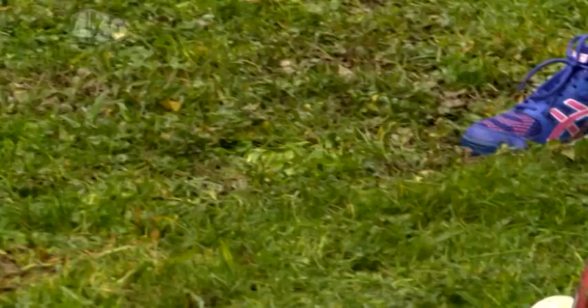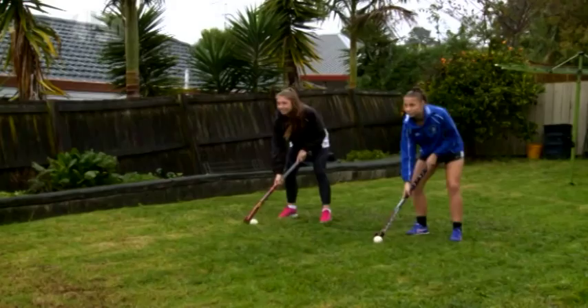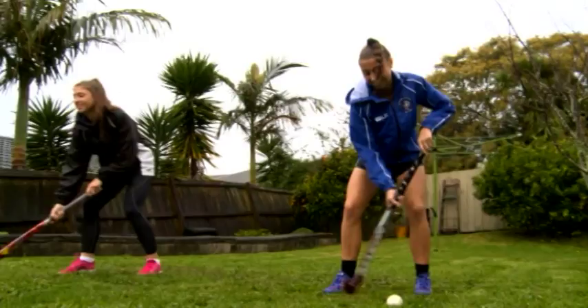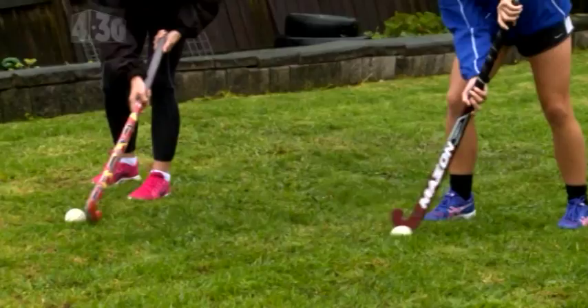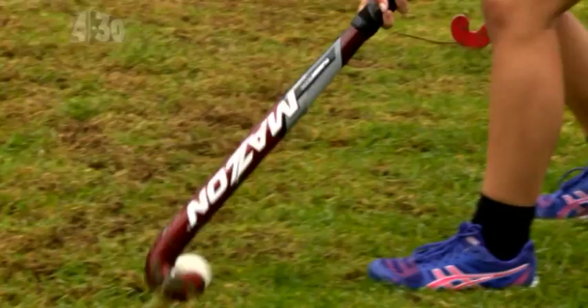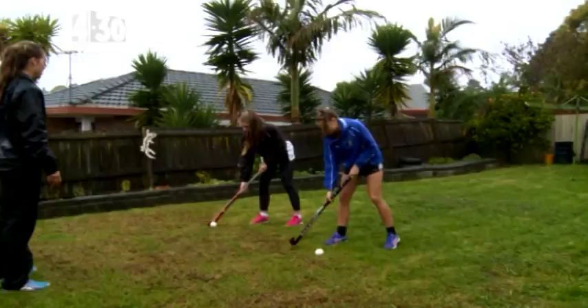Heads up. Keep going. Nice. Well done. Now walk forward. You can put your head down if that makes sense. Remember, nice and far away from your feet. Great. I also reckon that you guys can bring your bottom hand slightly higher up your stick. Yep, that's better. Now see if you can get your head up and get it so that the ball doesn't come off your stick.